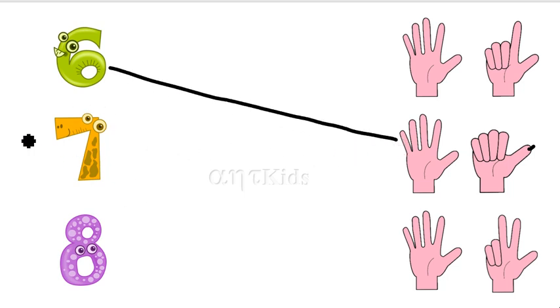And then, next we have seven. Here we have five fingers plus two fingers is seven. Five, six, seven — this is number seven. And match it.